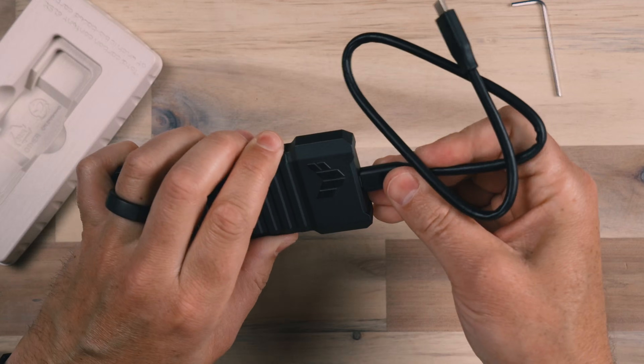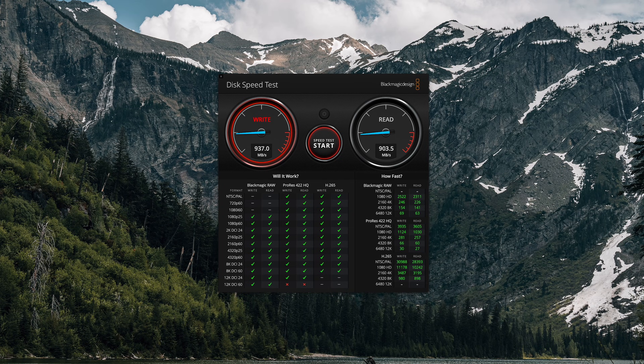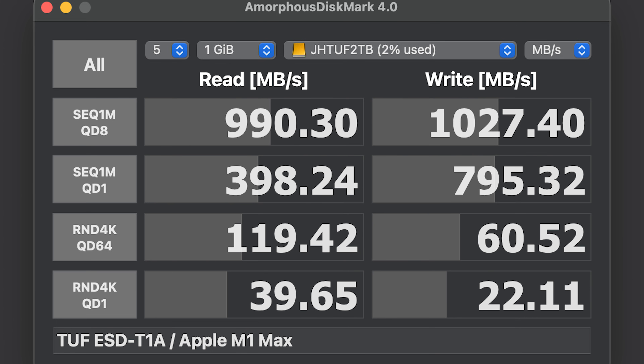Now we're ready to test this out. We simply plug in the cable into the base and then plug it into the computer. The testing was great — this Hynix drive inside this enclosure produces great results, which I'm showing on screen now. There are two different tests I ran: one is the Blackmagic disk test, which tests read and write speeds for most video formats, and the Amorphous disk test, which is a great test that focuses more on the actual drive inside rather than the enclosure and really challenges it.